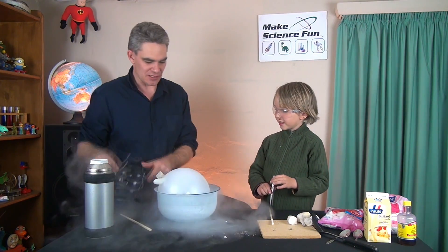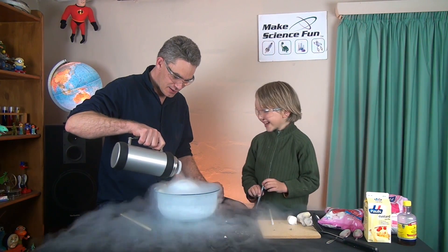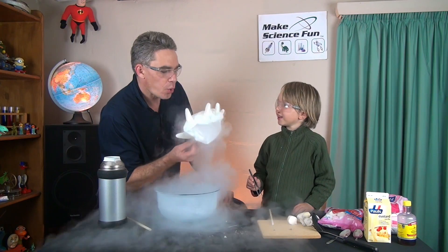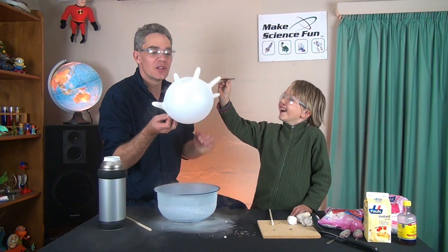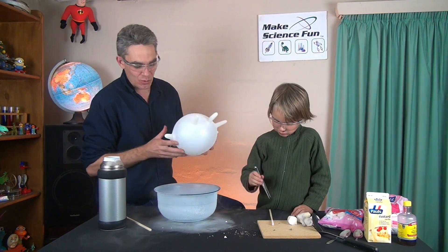Now, let's put it in there. I'll put my glasses back on. I'm not forcing it. What's the balloon doing? It's going down, it's shrinking isn't it? The air in the balloon is going cold. But guess what happened? It's blowing up again. Look at that — as the air warms back up, it gets back to its normal size.